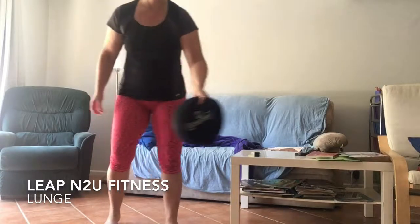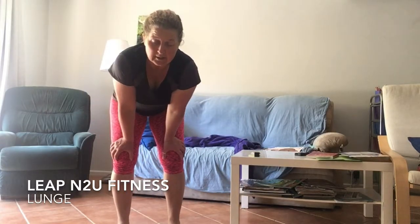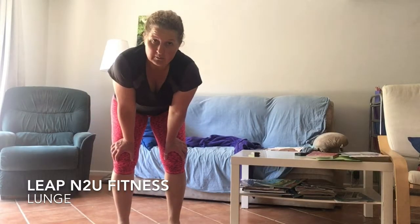That's your lunge. Focus on your balance first, and then add weight when you feel more secure and balanced. Thanks.